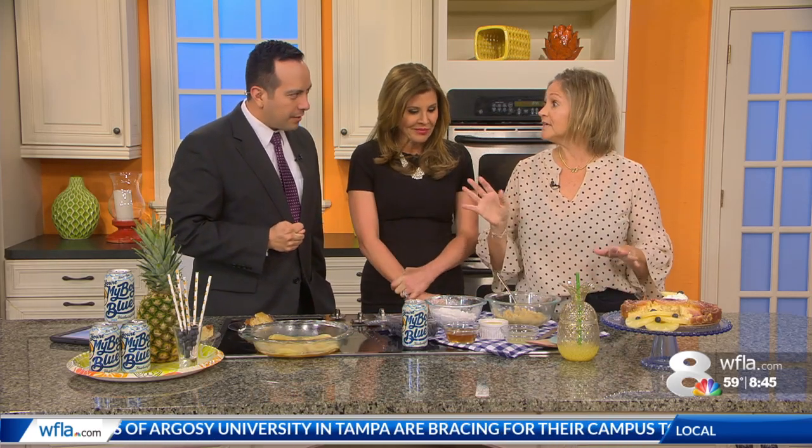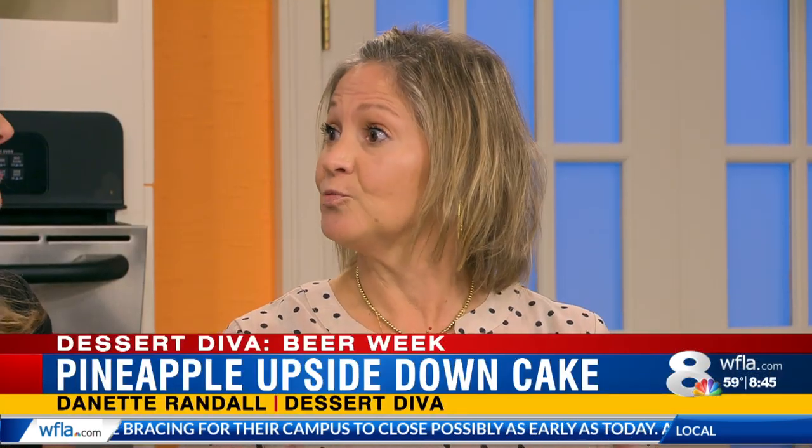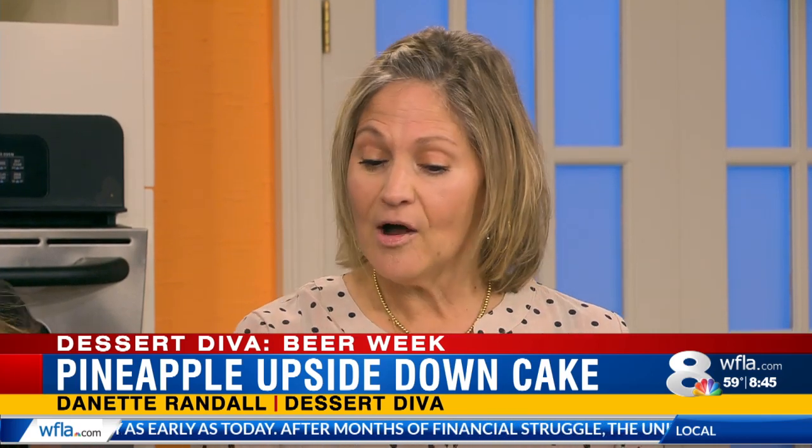This is so simple, because that's the whole gist of the desserts here — making something simple. We pop it on the website, they can make it, they can follow along. You're going to see it right now. You know, it's Tampa Bay Beer Week.